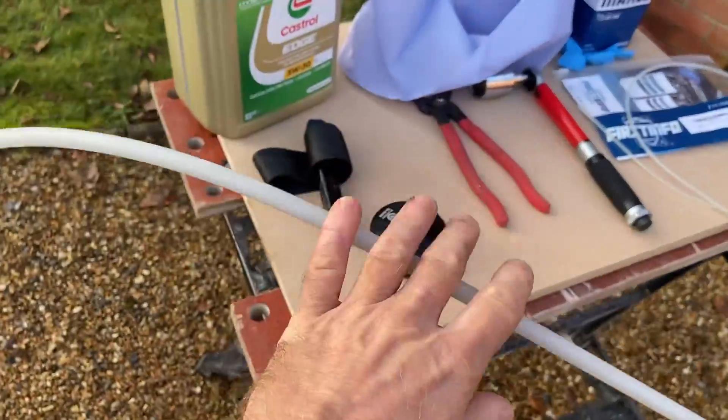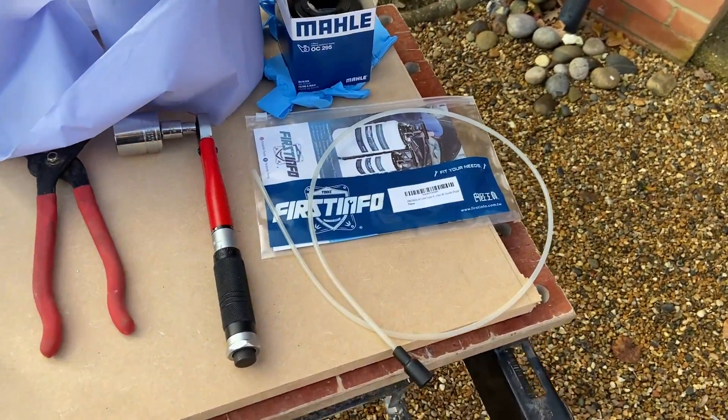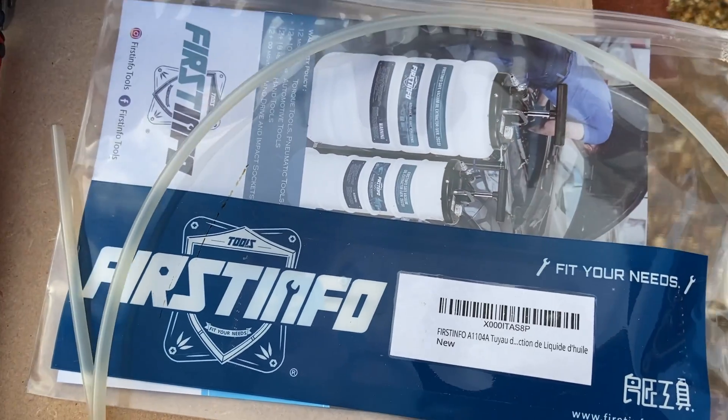The oil extractor that you buy may have the right size small tube, but I'll leave a link in the description to where I bought this four and a half millimetre tube which fitted nicely into the Polo dipstick tube.